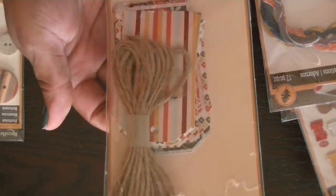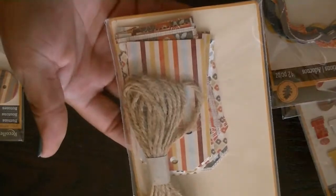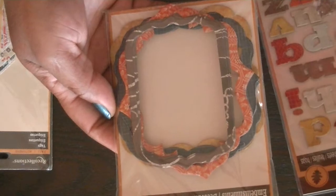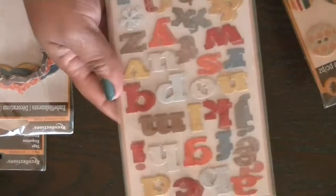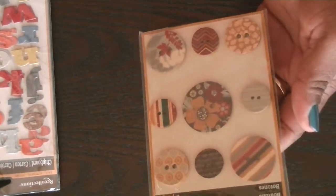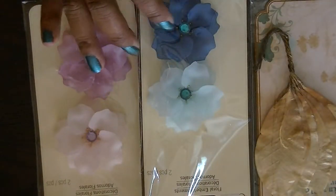The next pack is some tags and it also has twine to go with it. This right here is embellishments from their fall collection — I believe it's from last year. And then here are some alpha pieces, chipboard pieces — two sheets of this — and then another pack of those buttons. For all of this I'm asking seven dollars plus shipping.